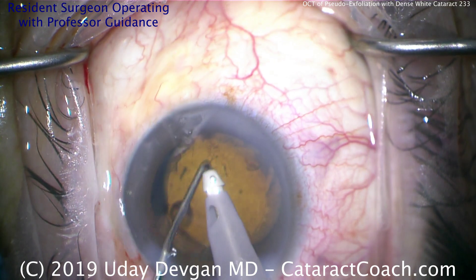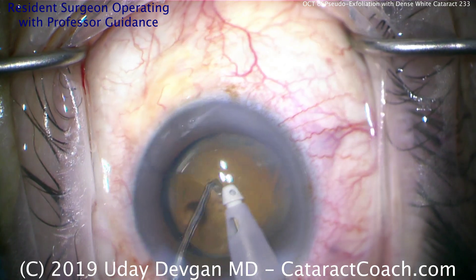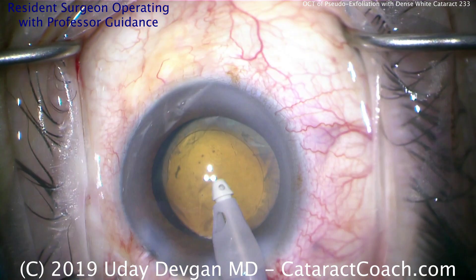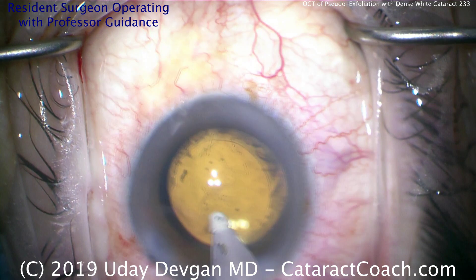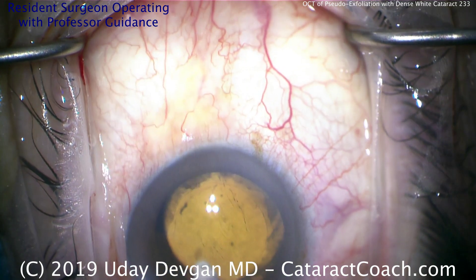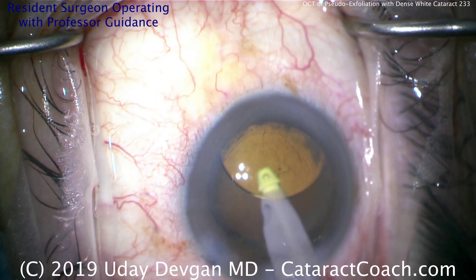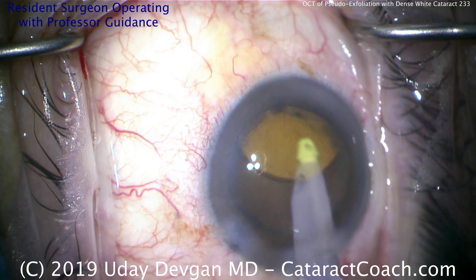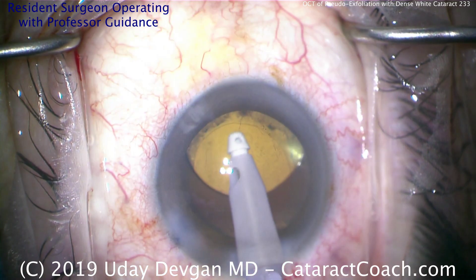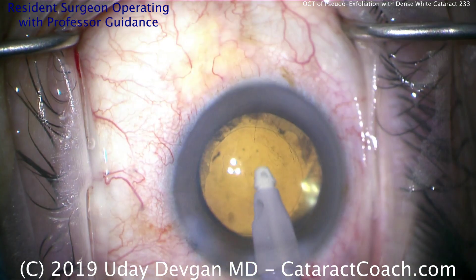Now let's center up that optic. Very important — both haptics and the optic must be completely within the capsule bag. If we have one haptic in the sulcus, the lens will eventually decenter, tilt and cause astigmatism and other high-order aberrations. That thick haptic can scrape the back of the iris, which can cause depigmentation, transillumination defects, glaucoma, microhyphema, and chronic inflammation. So make sure the entire lens — the optic and both haptics — are completely in the capsule bag. Let's remove the viscoelastic and center up the lens — looking really quite nice.